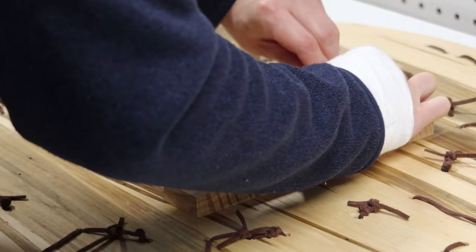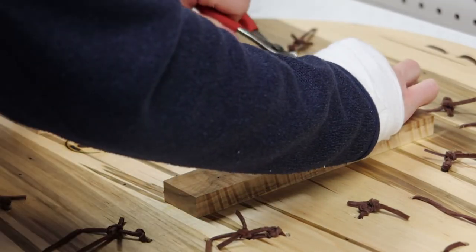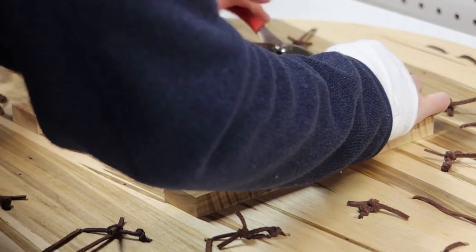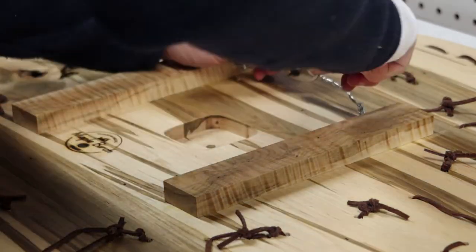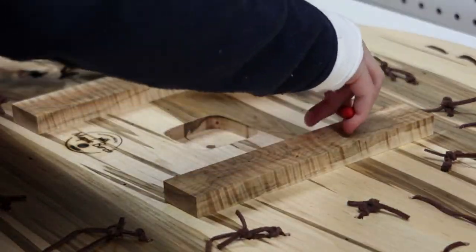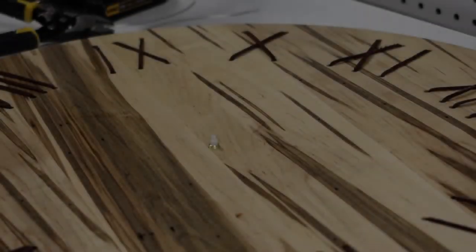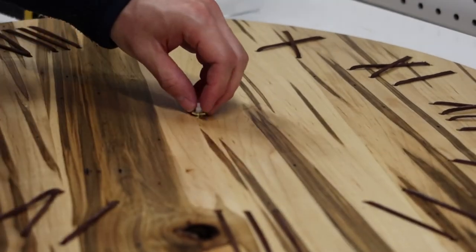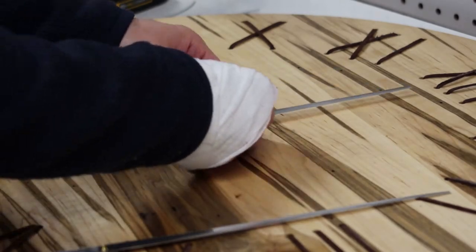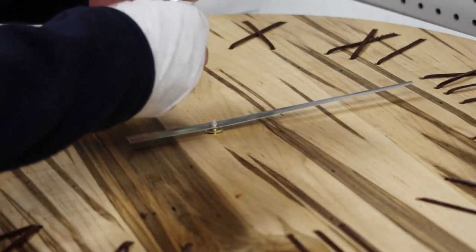That is curly maple acting as the back brace of the clock. I didn't have any scrap Ambrosia Maple, but I did have some scrap curly maple lying around, so that's what I used. The last step in the process is to put the clock motor in place and attach the hands to the motor shaft.